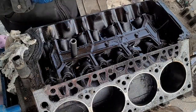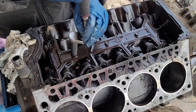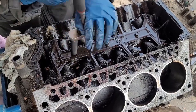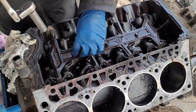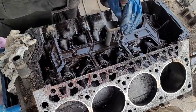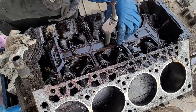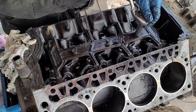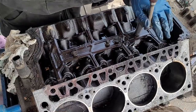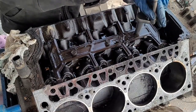Let's go ahead and get the lifters out. Now being a magnum motor, this obviously has hydraulic rollers. It's not necessarily strictly imperative to keep them all in order, but it's probably good practice. It's likely that we're going to be putting some kind of a towing cam in here — just to get a little bit more bottom end for the RV, because it's heavy.